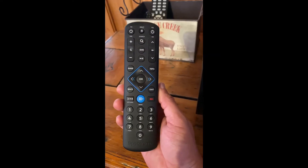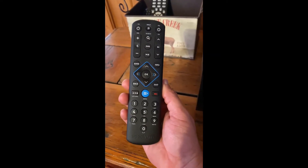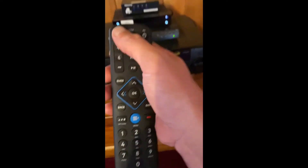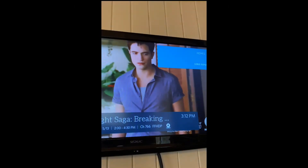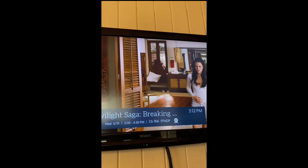This is the cable remote. Turn on the TV, switch to HDMI 1, turn on the cable box, and you'll see picture.